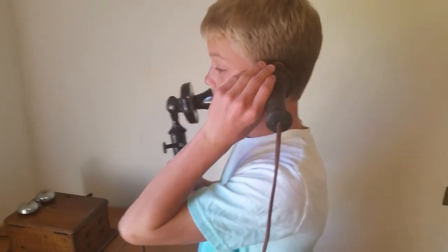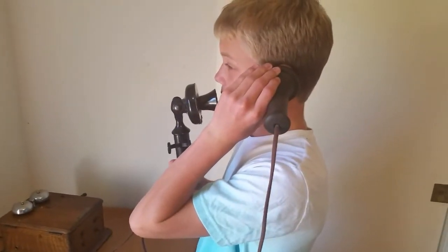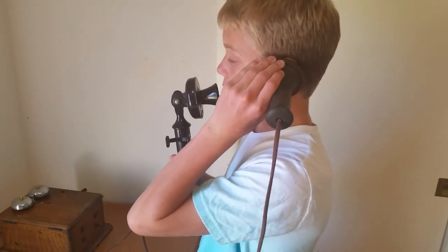Hello? Can you hear me? You sound good. Bye.